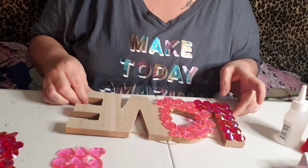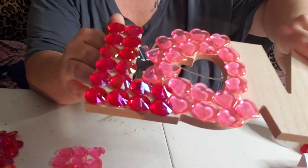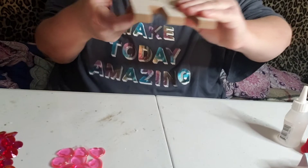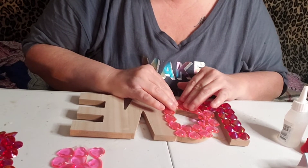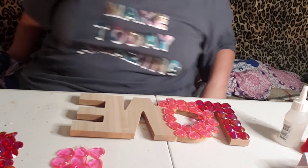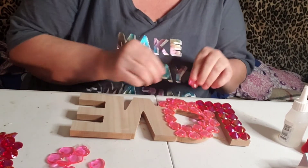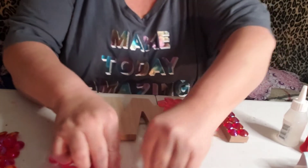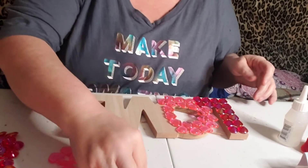So guys, this is what it's looking like. You can still see a little bit of the wood, but like I said if you wanted to you could paint it or you know whatever you choose to do. I might, if I have enough left, even be able to stack them and glue them so that you can't see that — but I want to make sure that I have enough for what we need first.